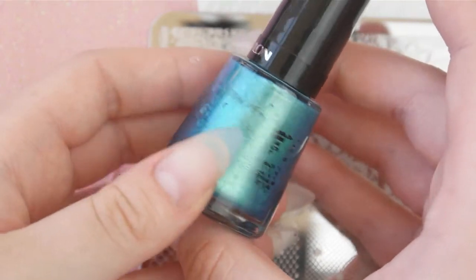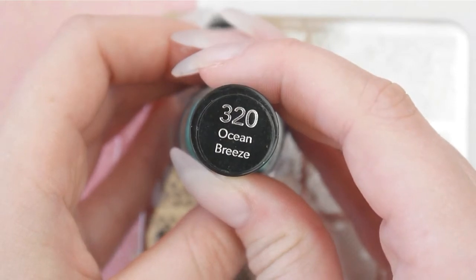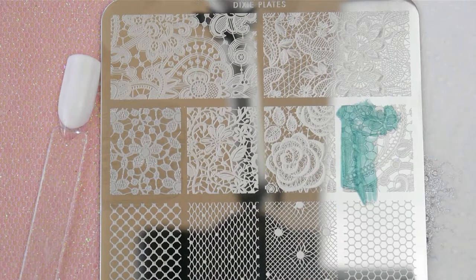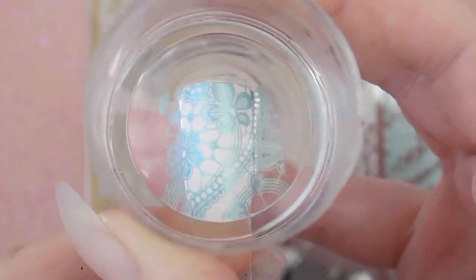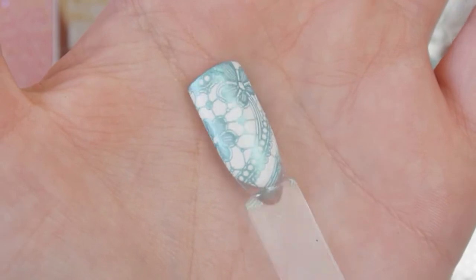It actually smells of coconut when you use it — it smells amazing. It's called Ocean Breeze and I'm using this little design here. Again, this one scraped and stamped really well and I love this white and turquoise combination. I think that's what I'm going to do with my nails — it's going to look so cute.